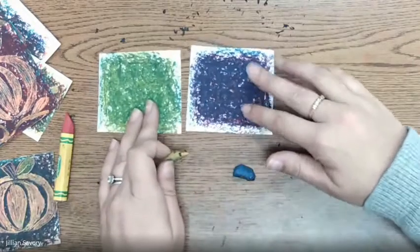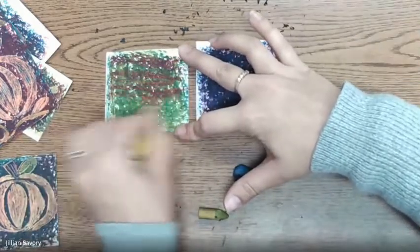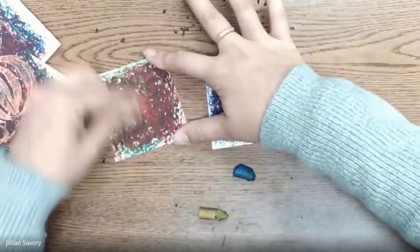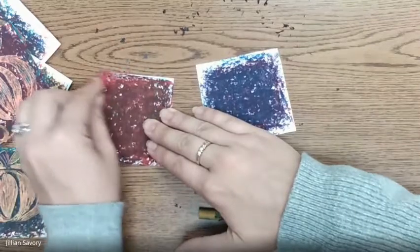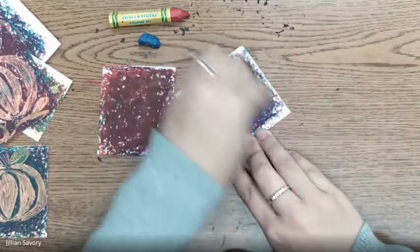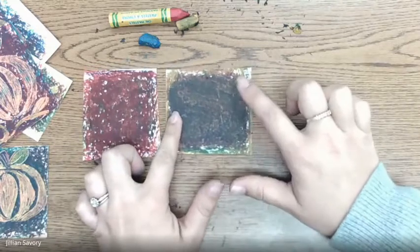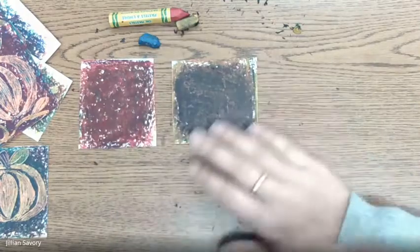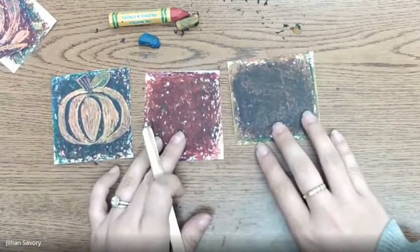Once you have your green and purple paper, you're going to color your green paper with your red all the way in, and then color your purple paper with your yellow. Once you've covered the green with red and the purple with yellow, then you can draw whatever you'd like on these two papers with your popsicle stick. I can't wait to see what you come up with!